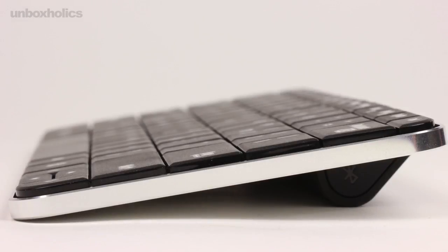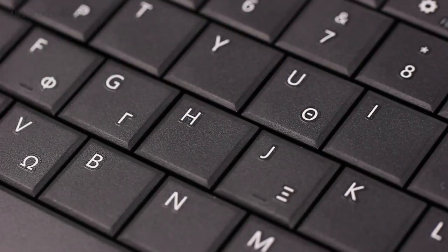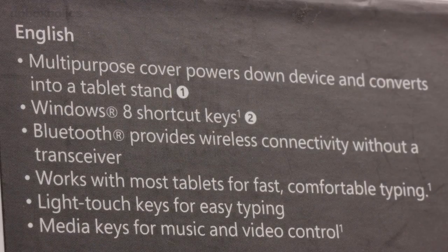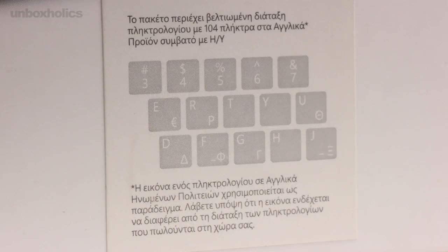Το πληκτρολόγιο περιέχει έναν ευχάριστο συνδυασμό από λεία και ολυστηρές επιφάνειες. Τα πλήρους μεγέθους πλήκτρα βρίσκονται σε φυσιολογική διάταξη, είναι μαλακά στην αφή και χαρίζουν άνετη και αποτελεσματική πληκτρολόγηση. Επιπλέον, εκτός από τις συντομεύσεις, υπάρχουν ενσωματωμένα και πλήκτρα πολυμέσων για τον έλεγχο της μουσικής και των βίντεο. Εννοείται πως η ελληνική γλώσσα υποστηρίζεται πλήρως.